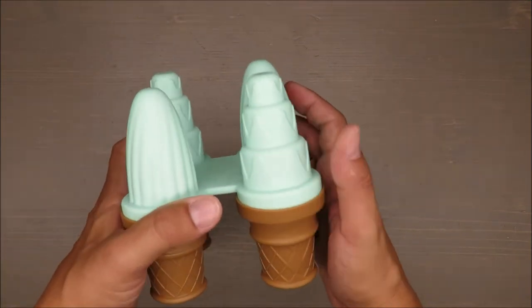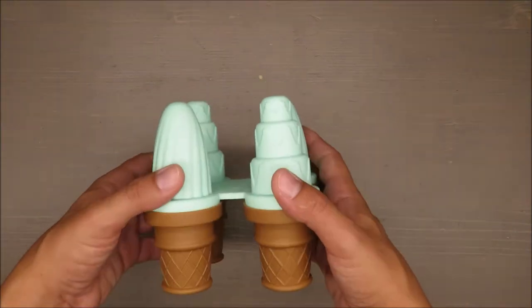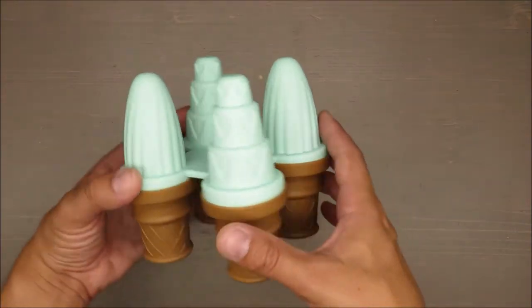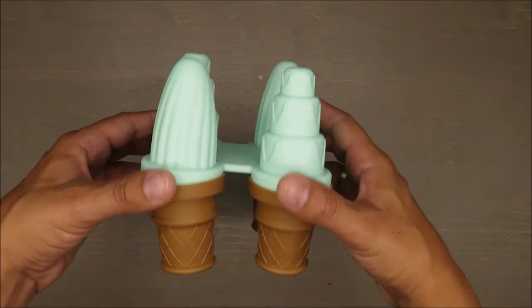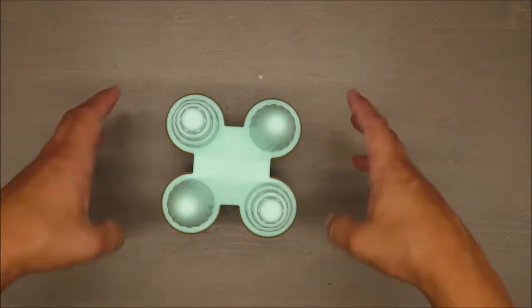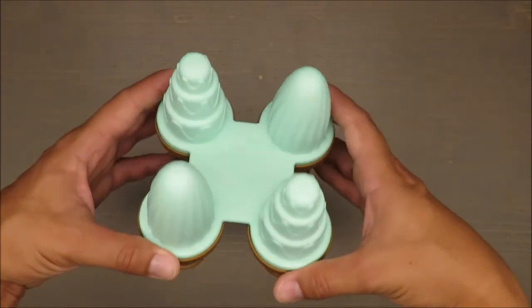I thought it would be a little bit flexible like other molds, but this is a rigid one. You actually need quite a bit of space in your fridge because, as you can see, the mold is all or nothing.